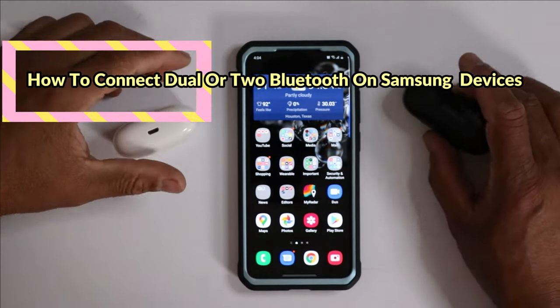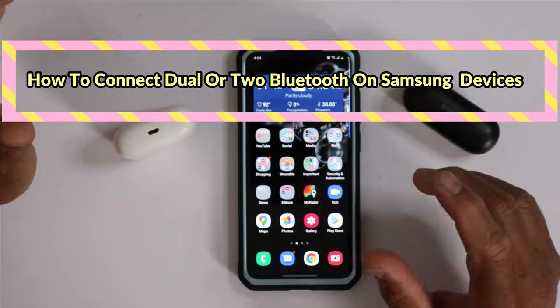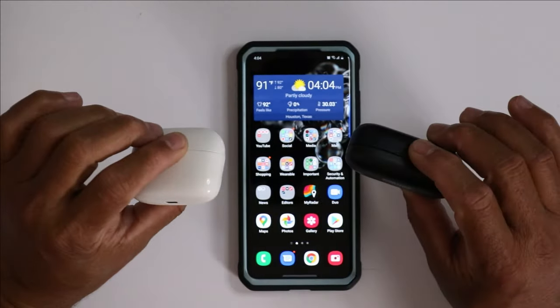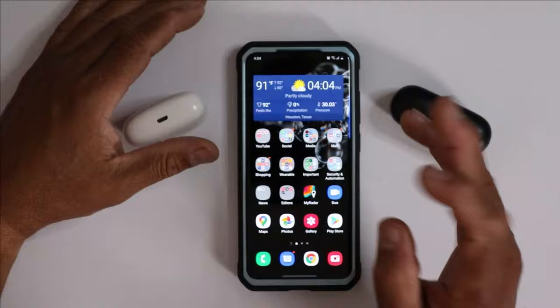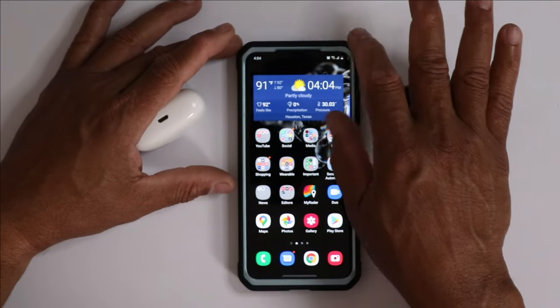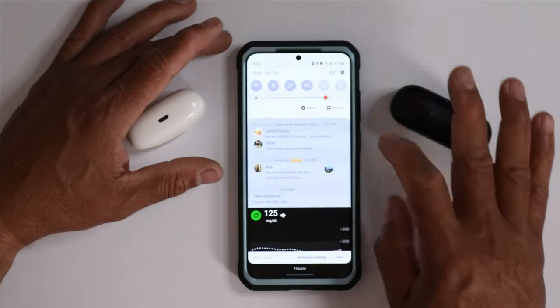What's up YouTube, Charlie here. Just a quick video — I want to show you guys how to turn on dual Bluetooth, or connect two audio devices Bluetooth-wise, on your Samsung Galaxy or Samsung devices. It used to be simple before, it used to be in a certain area, but Samsung updated, so let's find out how to do that.